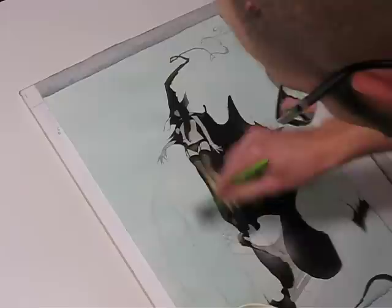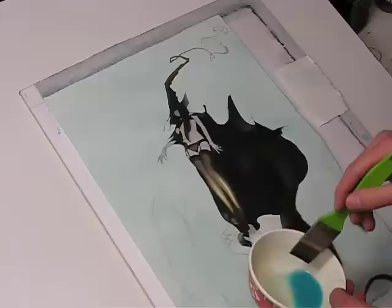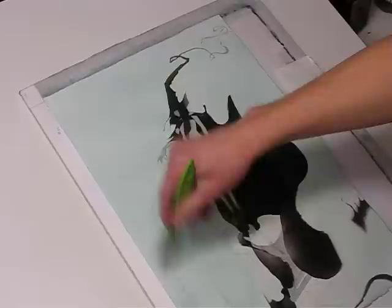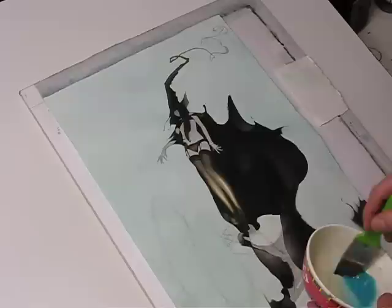That's stuff I deal with all the time because of my technique being rather thin. If I do make a mistake, or if I need to paint something out, doing that opaquely is an option, but it's going to look a lot different — I won't have that transparency that the rest of the painting has.